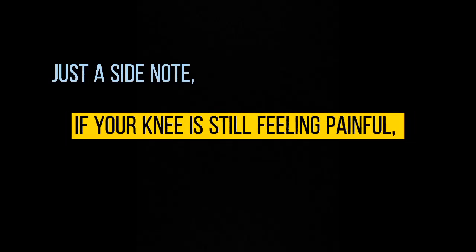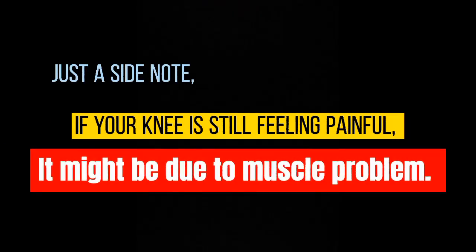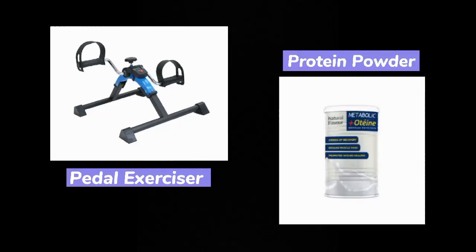Just a side note: if your knee is still feeling painful after taking joint supplements and wearing knee support, it might be due to a muscle problem. You can consider buying a pedal exerciser and taking sufficient protein to strengthen your muscle.